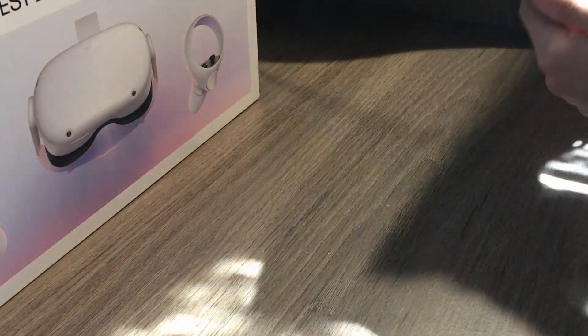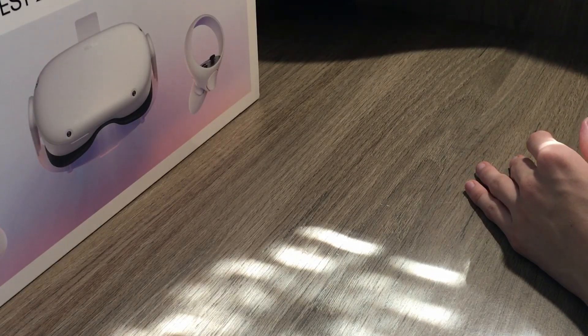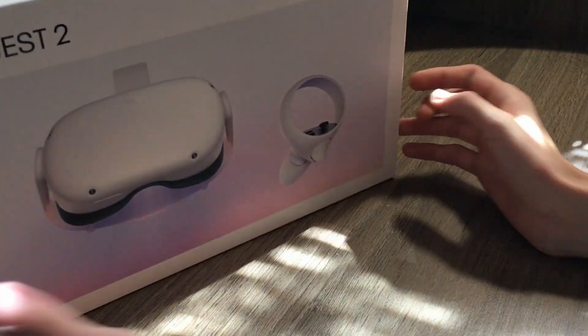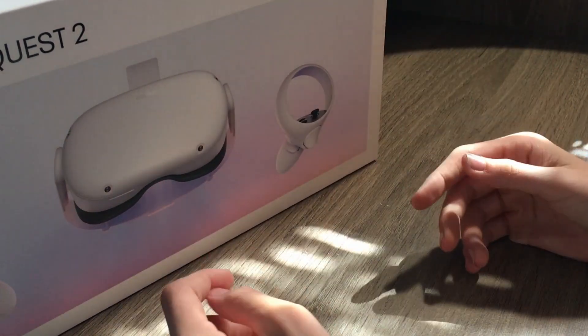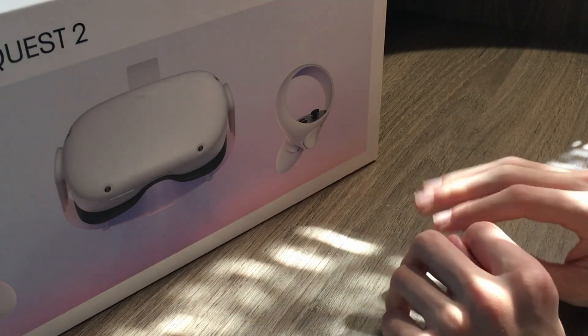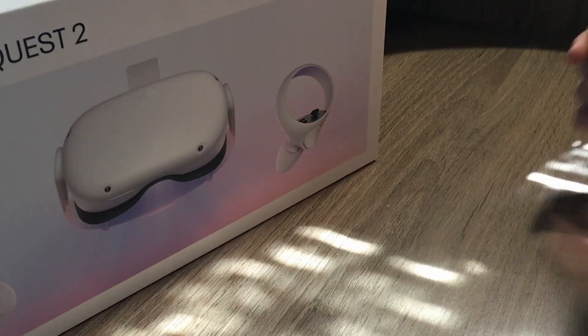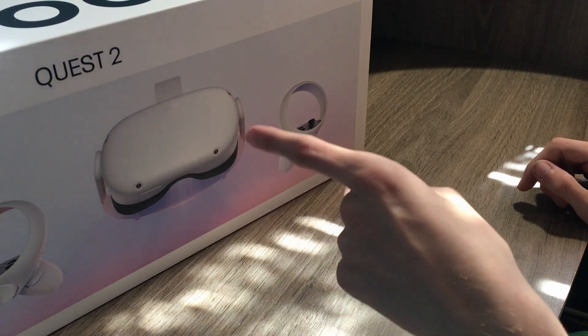Overall, I think the Quest is a pretty revolutionary headset in the sense that it can do PC VR, but it can also do great games standalone — like just popping this thing on and playing a couple rounds of Superhot. You really get lost in it; time flies. But you know what else flies? The battery life.